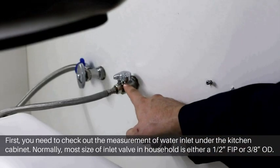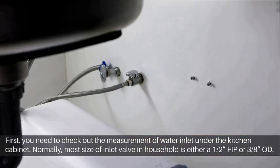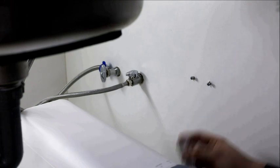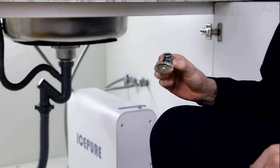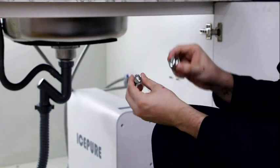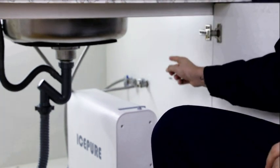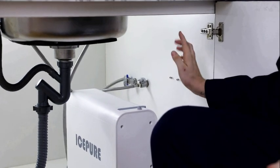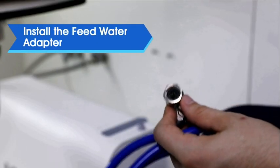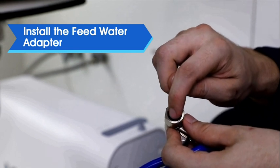You need to check the measurements of your water inlet valve under your kitchen cabinet. Normally, most sizes are 3/8 inch or a half inch FIP. The two adapters are supplied in the accessories box. For the 3/8 inch inlet valve, you do not need to use any extra adapters. Next, we need to install the feed water adapter. There is a gasket — keep in mind not to lose it.